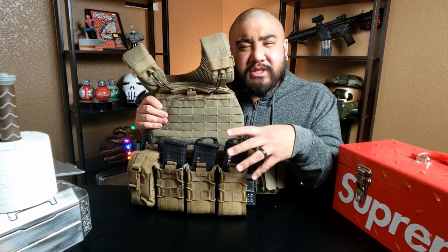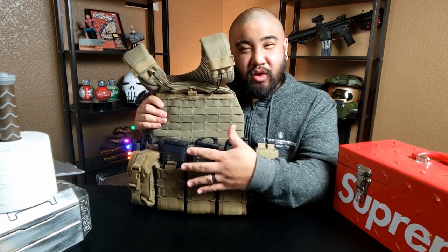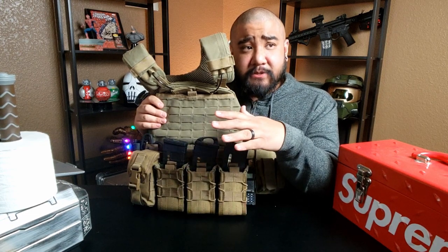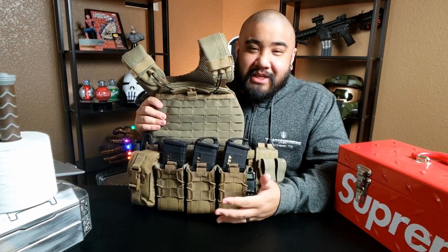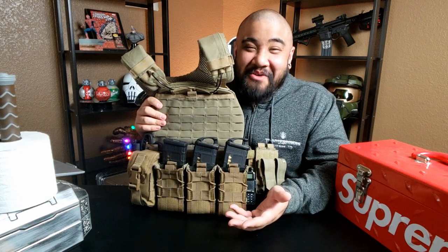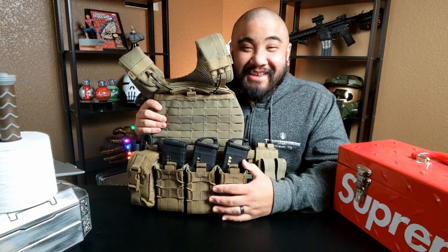I know most guys like keeping everything in the front of their plate carrier — super flat, low profile. They don't like to double stack their mags, and for good reason, because when you go prone the lower you are to the ground the better. But let's be honest, if I'm laying down on the ground I'm not going to be low profile anyway. Because your boy is... thickums. Moving on.